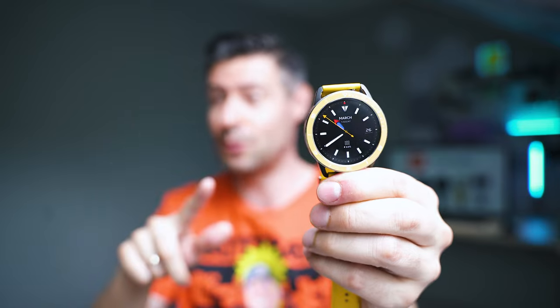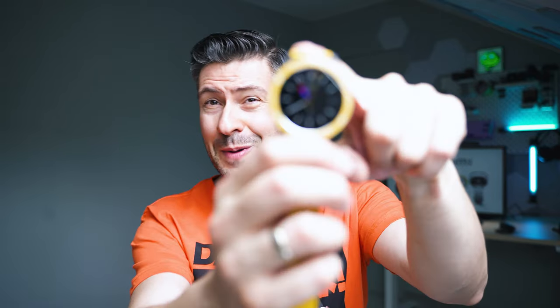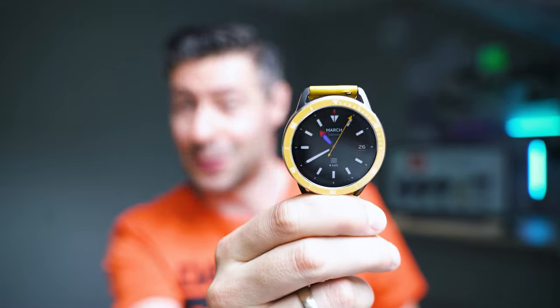This watch is powered by what Xiaomi calls HyperOS — maybe some sort of a lightweight version of the OS. The question is: are all the upgrades meaningful? We're about to find out soon enough how good or bad the new S3 model actually is.